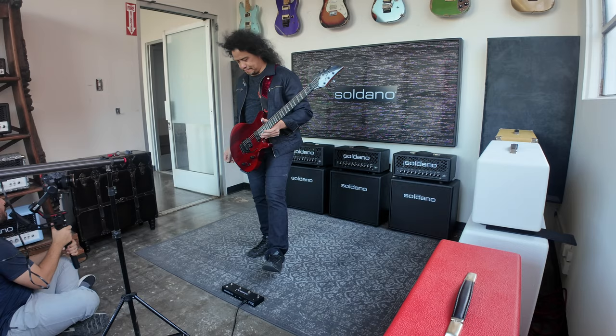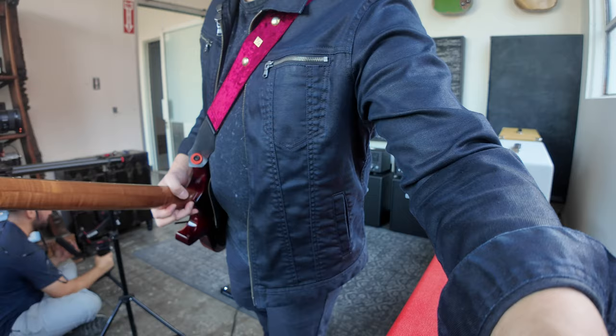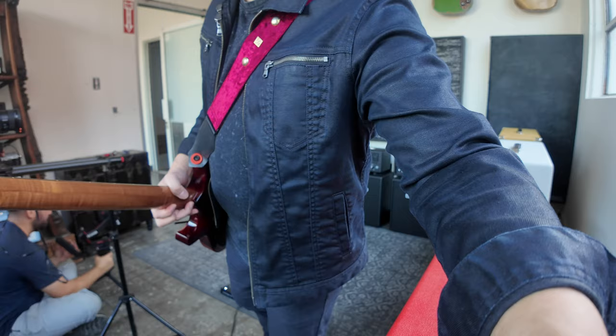That's a wrap! Video shoot is done. Thanks to Mario over there, thanks to Devin down there.